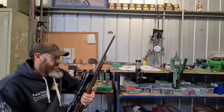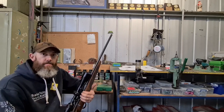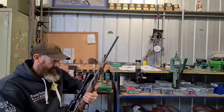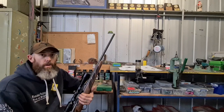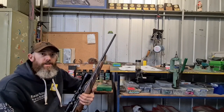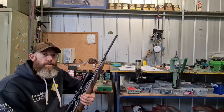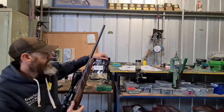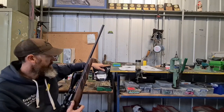Today I've got my little Tikka T3 in .223 Rem out of the cupboard because all my original brass, which I bought with the gun, is starting to crack in the neck. So I needed some new brass and I ended up getting a 250-pack of Nosler brass — that'll do the life of this gun pretty much.